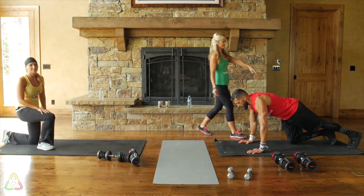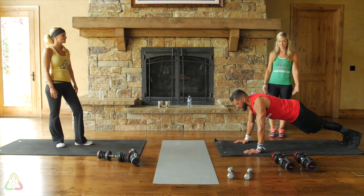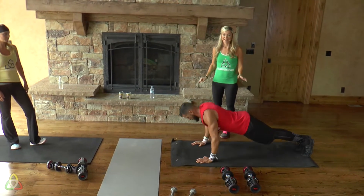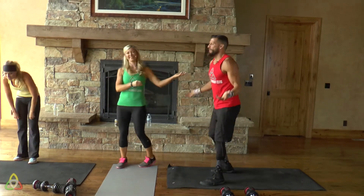Drew is doing the same movement but with weight on his toes instead of his knees. Bend the elbow, push the weight up. Really focus on getting your chest all the way down — no half push-ups.